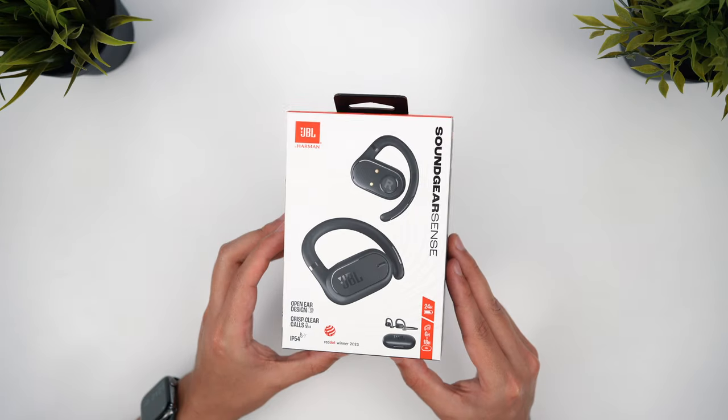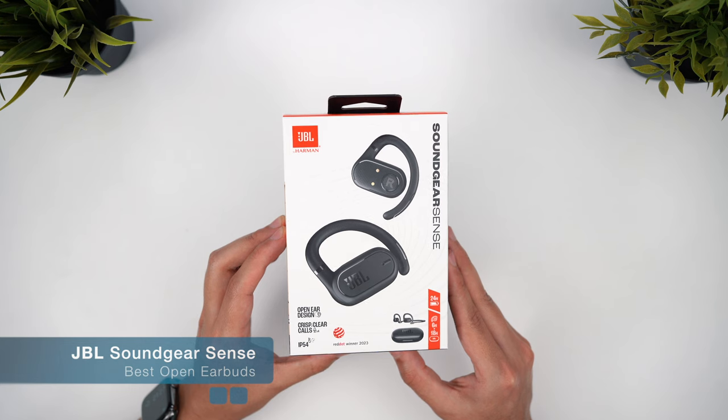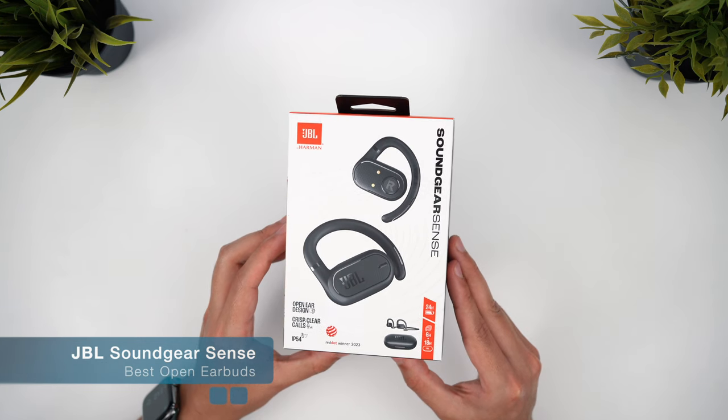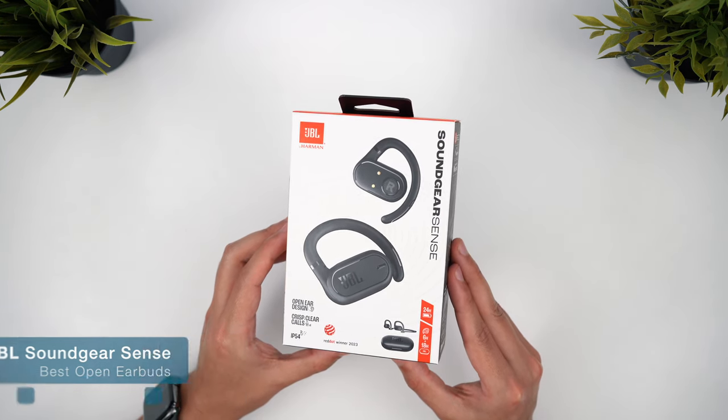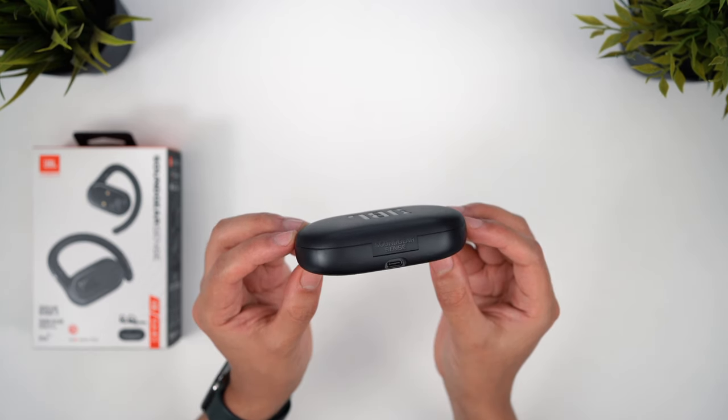So first up then is the Sound Gear Sense from JBL, whose Live Flex earbuds performed very well in the semi-open earbuds video recently, and a lot of those great features carry over here as well. You'll notice the cases for ear hook earbuds tend to be much larger, though you should still be able to fit this in a pocket, but it sadly doesn't support wireless charging.